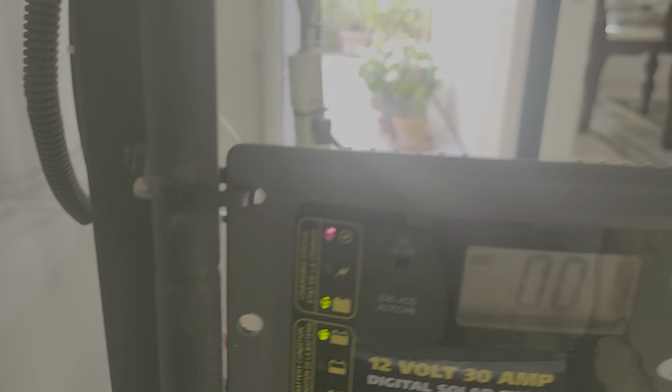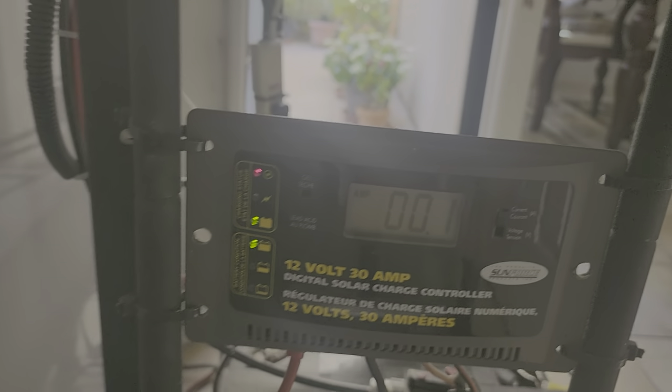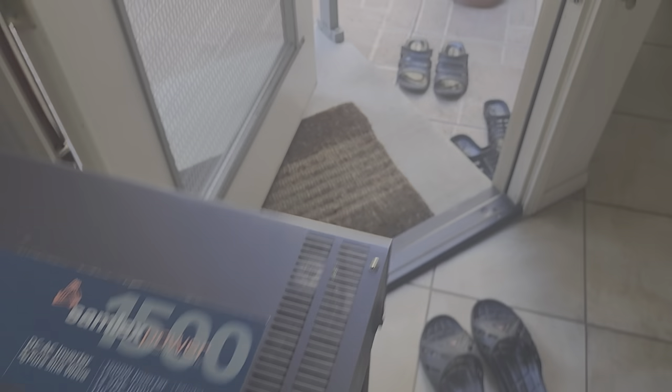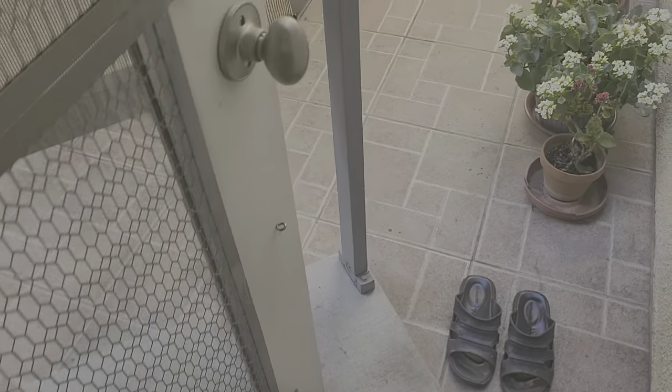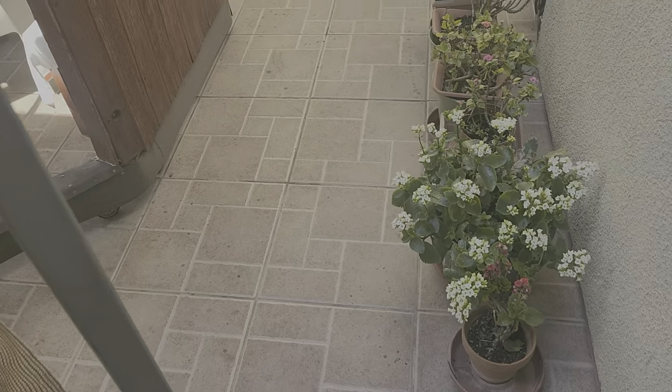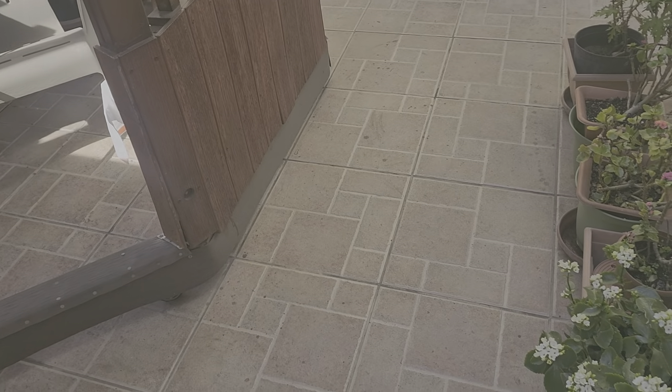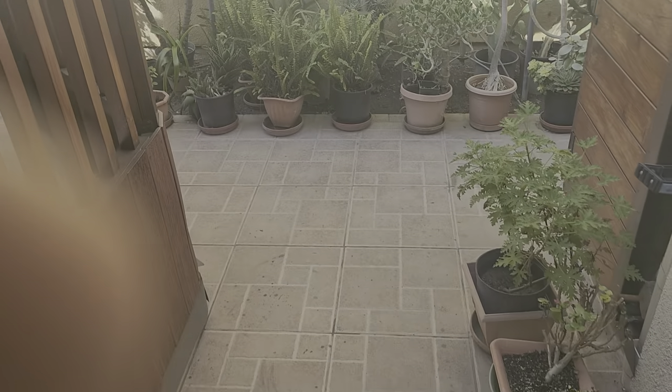This is the charge controller. This is the breaker switch — just in case there is a problem, this will pop up. These are the wire rings that came from outside. That's it guys, that's my activity for this morning — showing you what I did at the backyard and making sure that it always looks good.